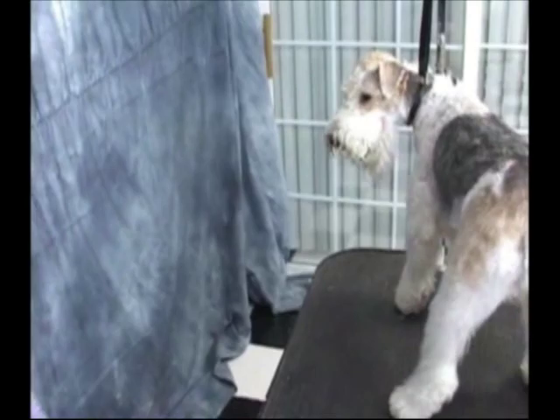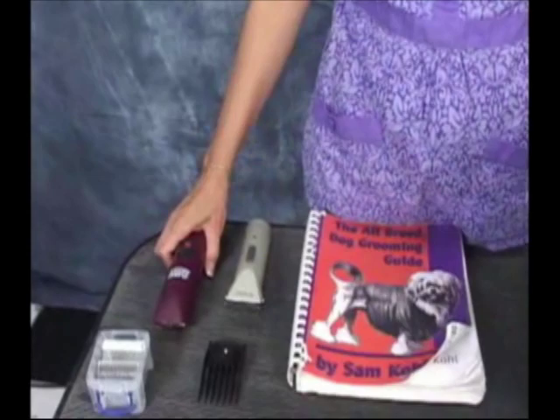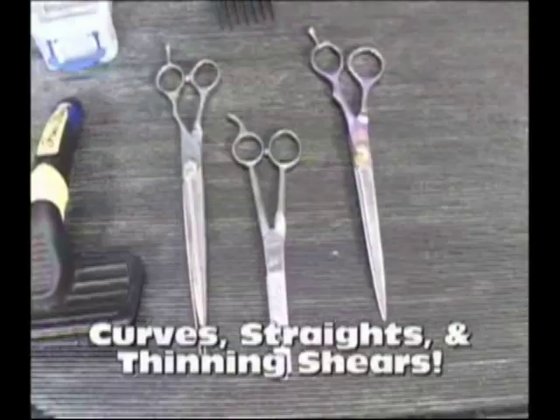I'd like to show you the equipment we're going to be using today. Some of this stuff is just handy to have, but I like to have a cordless clipper available — it's the Wahl cordless clipper, battery charged. Then you have your regular clipper, the two-speed and the super-speed clipper. We're also going to be using a half-inch attachment comb made by Oster. We also have eight and a half curves and eight and a half straights.